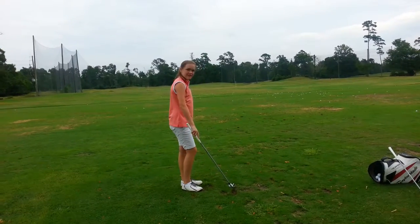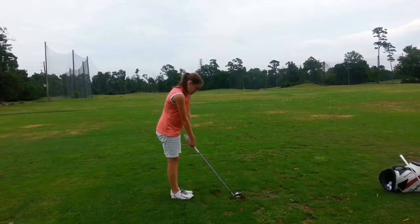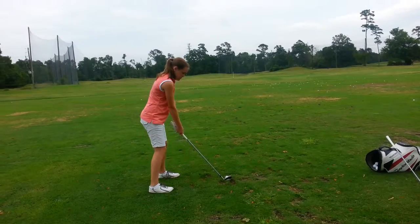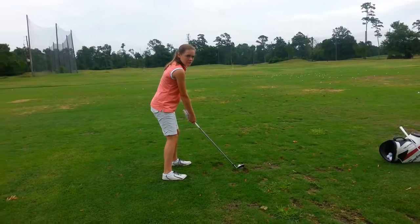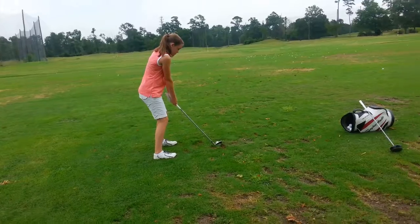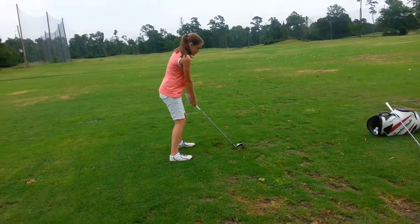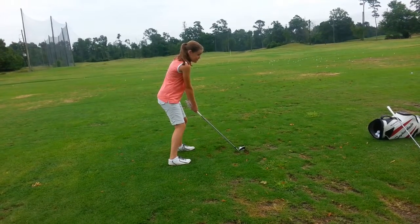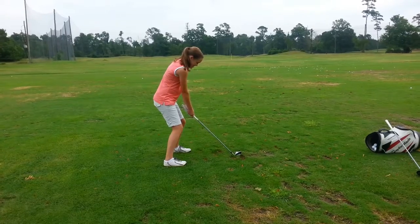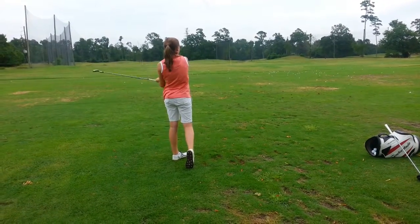Okay, now on this next one, Delaney, go ahead and set up. Your hands are better, more relaxed. Now I want you to shift your weight forward and be taller. Shift towards the balls of your feet — there you go. Is that different? Okay, now relax your shoulders.